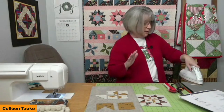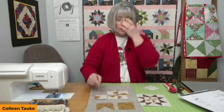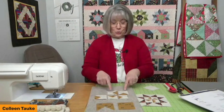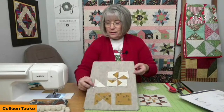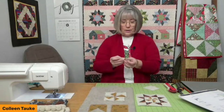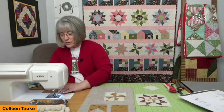I'm going to press the seam allowances open on these to reduce bulk — you don't usually hear me talk about pressing seam allowances open, but I'm doing it here. Then joining these two pieces together: they're intentionally oversized so the units can be trimmed. I use the corner with the seam line underneath as a marker to confirm it's centered, then seam along there.